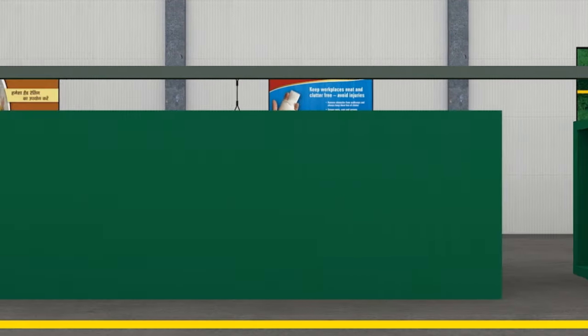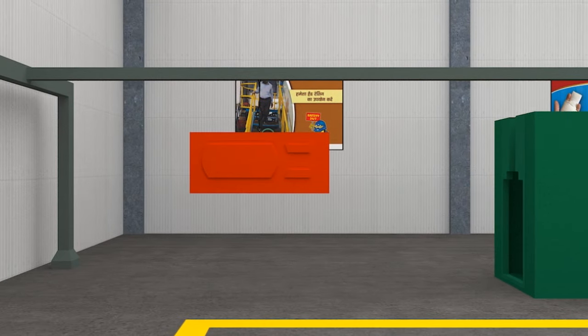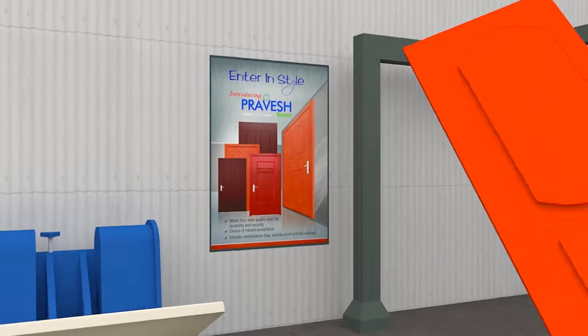After powder coating is done, the door is put in an oven for curing at 200 degrees centigrade for 10 minutes.